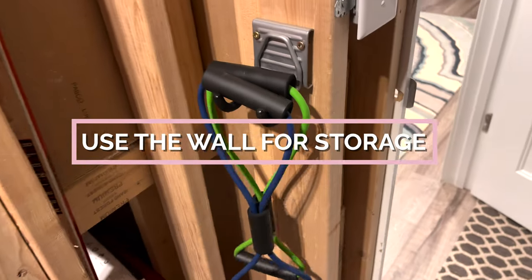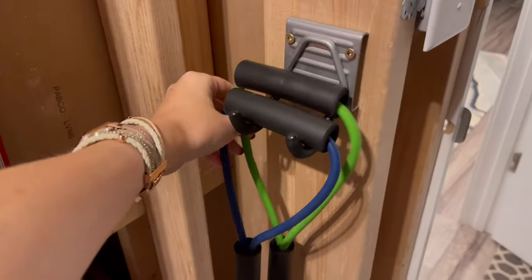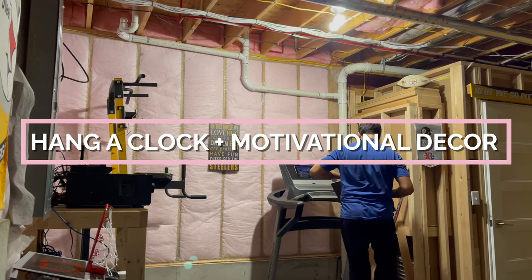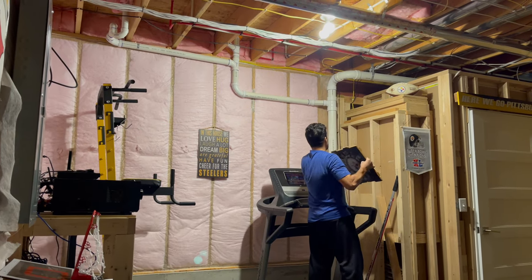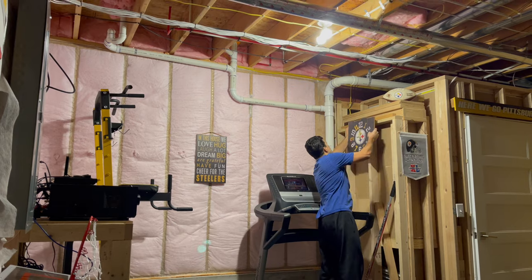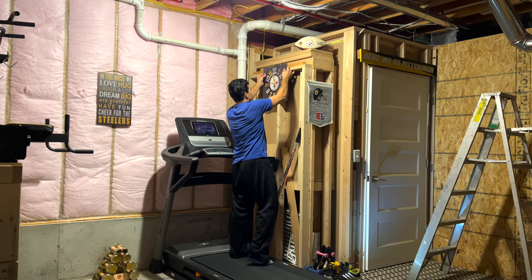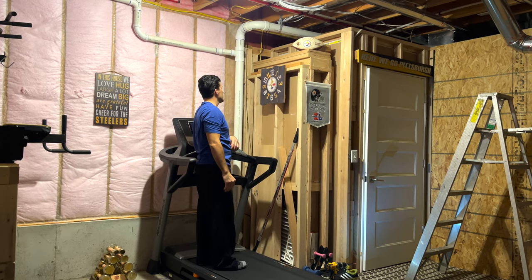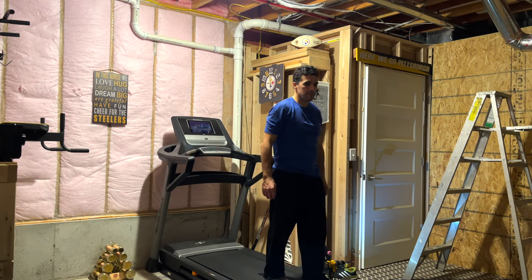Use the wall for storage. Moving up to the walls, plan vertical storage options for things like jump ropes, resistance bands, and the like. Hang a clock plus motivational decor. Another addition to the wall that can help with workouts is a clock. A clock can help in several ways: you can keep track of time so that you don't get lost in your workout, and it's great for referring to when you take a rest between sets or do a timed exercise such as planks.